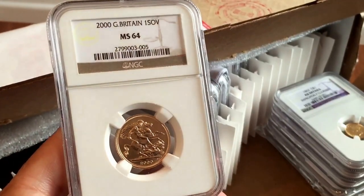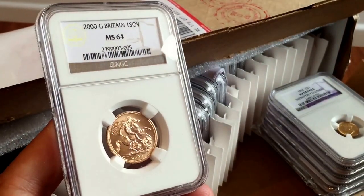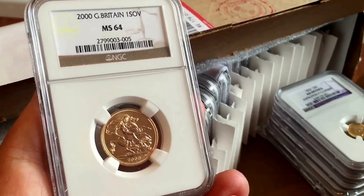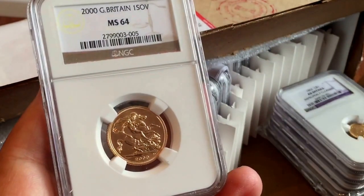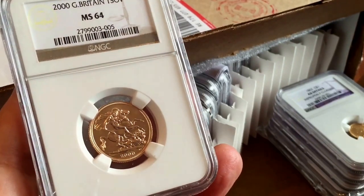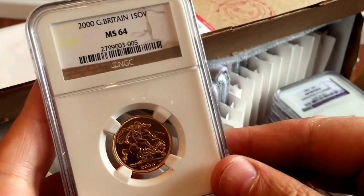This is a British Sovereign, Year 2000 Millennium Sovereign, graded MS64, which is not top grade for this coin but not bad. It's really just a regular sovereign, but I quite like the idea of slabbing some of these — it keeps them in good condition. A lot of people say why bother slabbing a modern coin, and there are some modern coins I quite like slabbing. It's very much a personal preference. I thought this was nice in good condition so I put it into a slab.